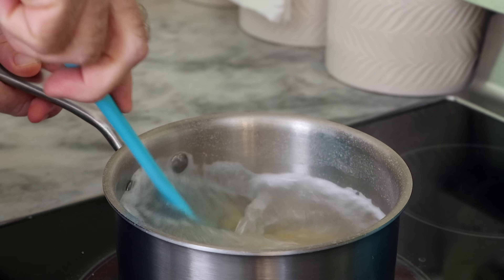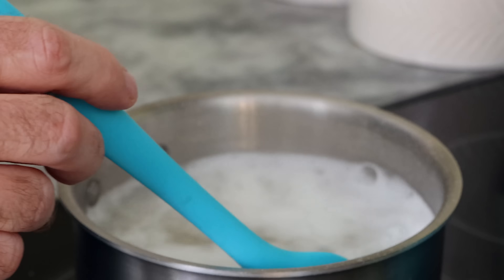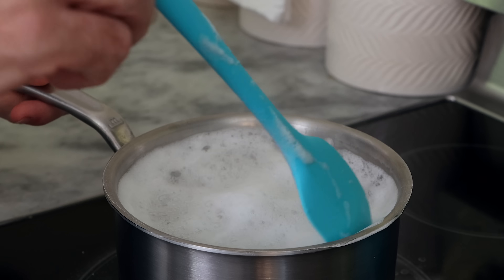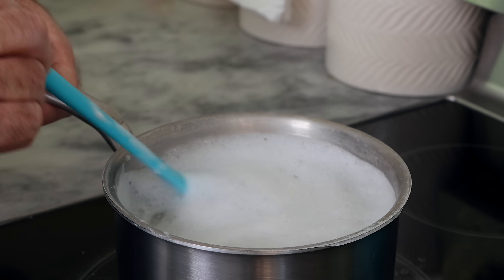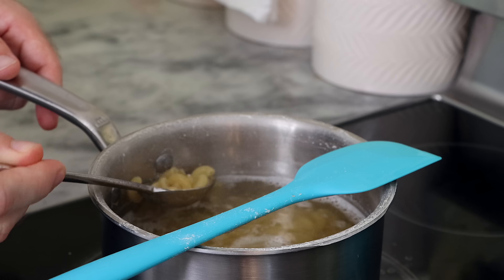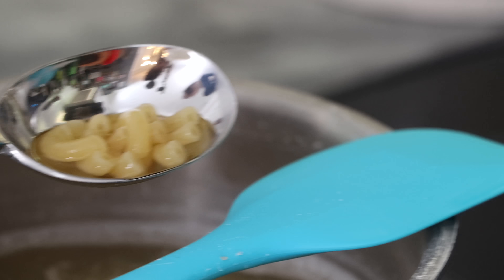The first two minutes here are fairly important. The baking soda is going to react and gas off, causing a lot of foam, so you're going to want to watch that and take it off the heat if it starts to boil over. You're also going to want to stir for those first two minutes, because this is where the starches are the most reactive. With any pasta, the first two minutes the starches are bursting and releasing — that's when pasta tends to stick together.